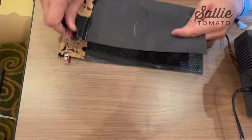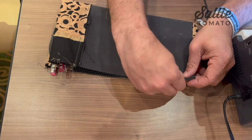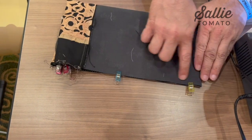As you can see now, it's starting to come together. Now you want to bring the right sides together and sew along the open end.